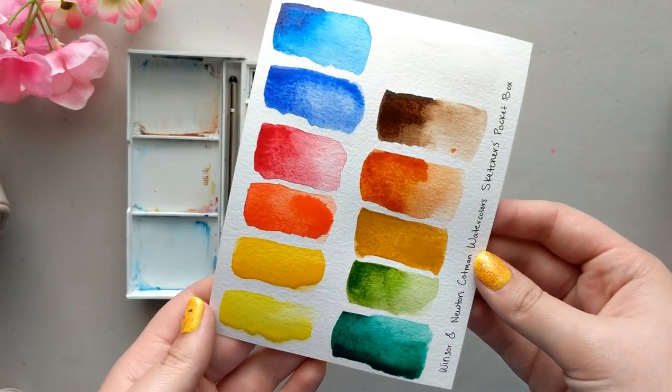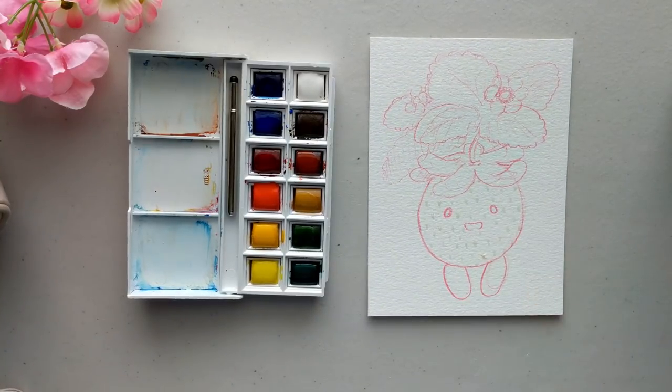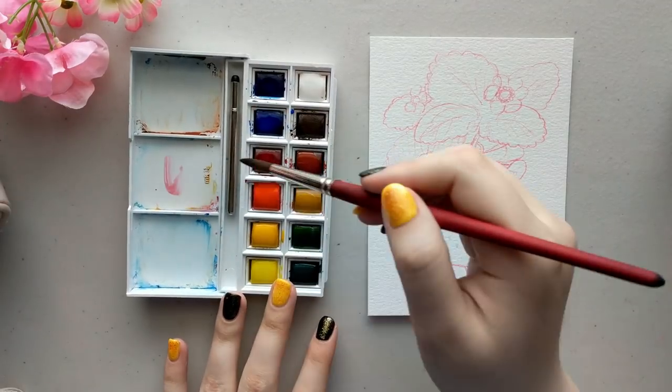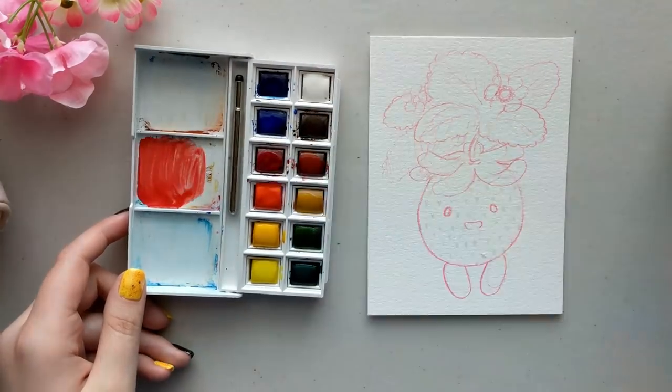They also have quite a variety of sets — tube sets, larger half pan sets, deluxe versions. This one in particular is the Sketchers pocket box and it comes with 12 paints, with enough variety that you can mix pretty much any color you want.